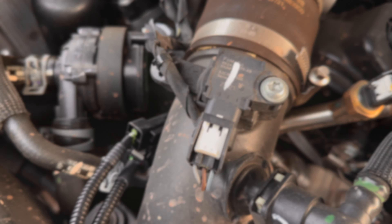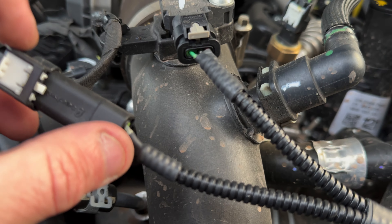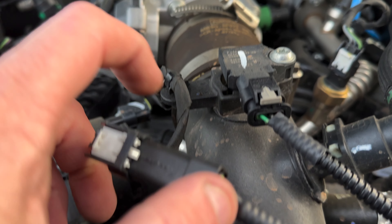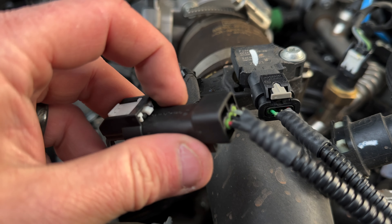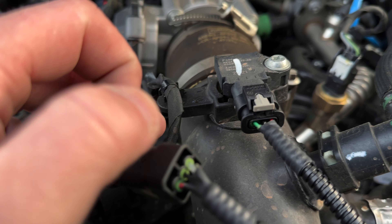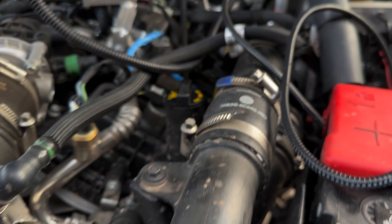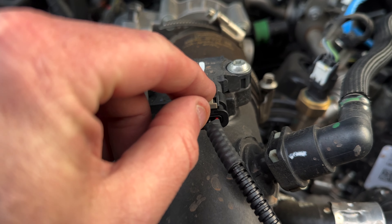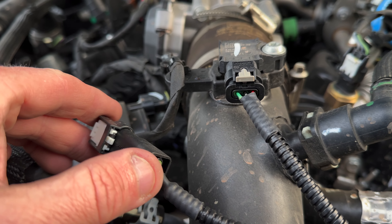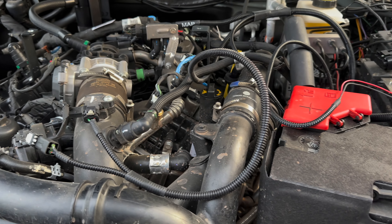Now we go on to the T-MAP sensor. This piece right here was initially connected here — you just slide it back, pinch it, and pop it off. Then you put the male connector on the T-MAP wire, loop it back in, make sure it's snug, and push it forward to lock it. These connections connect just like the factory ones, same as the MAP.